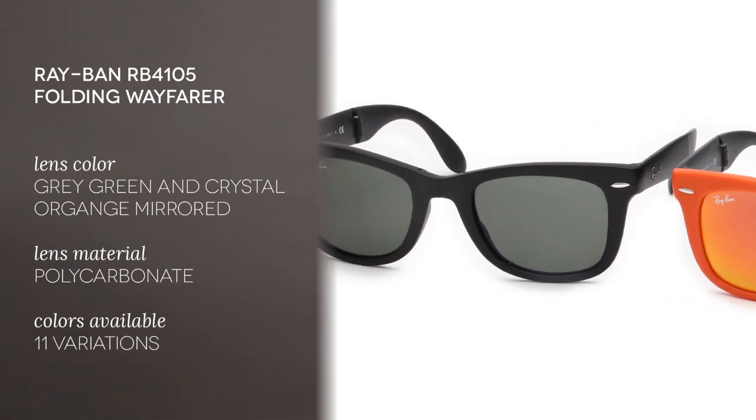The gender for both of them is unisex. The type is full-rim and the shape of the frame is square. These are good for square and oval face shapes especially. The frames are made in acetate and the color is black or orange, plus a wide range of other colors available. The lenses are made in polycarbonate and the color is grey-green and crystal orange mirrored.